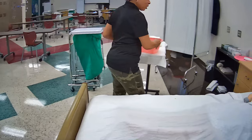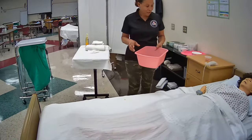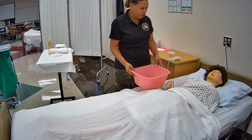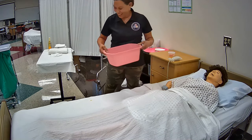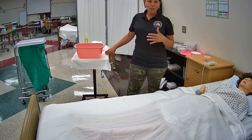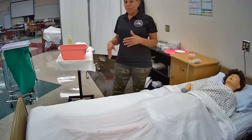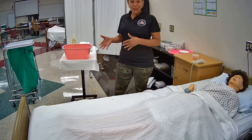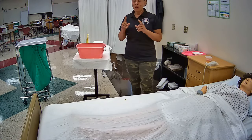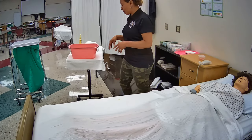Hi Mrs. Jones, it's me Julie, your CNA. I've tested the water and it feels good to me, but I would like for you to test it to make sure it's a comfortable level for you. Now, because the NAE or proctor will be speaking for the mannequin and this skill is performed on a mannequin, you will not have to put the mannequin's hand in the water. But remember, you have to test it first and then have the resident test it.